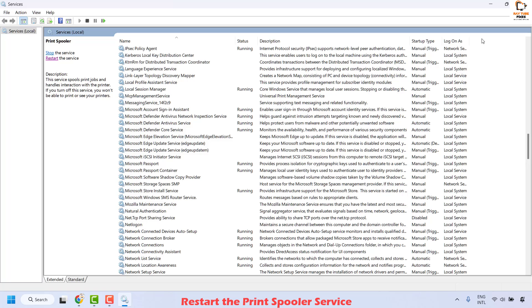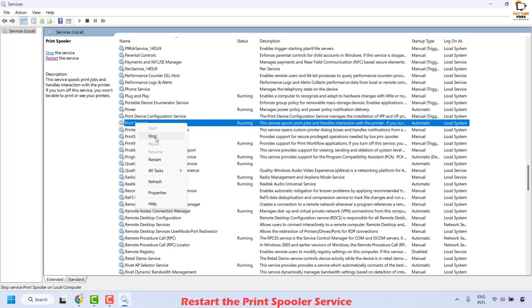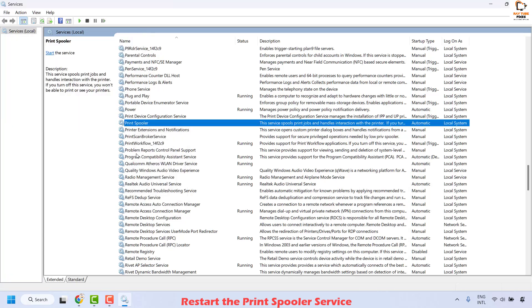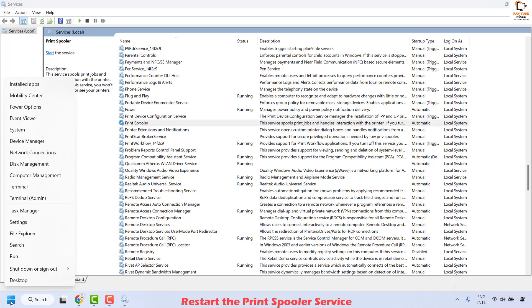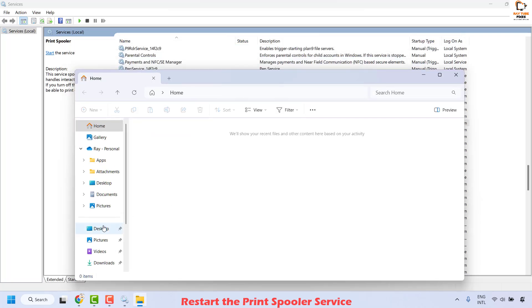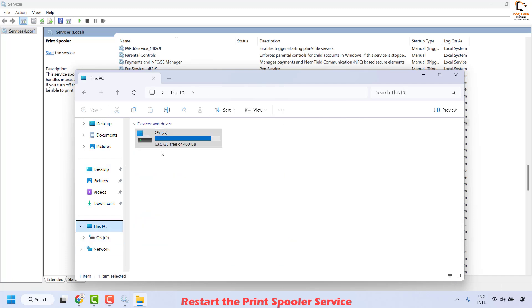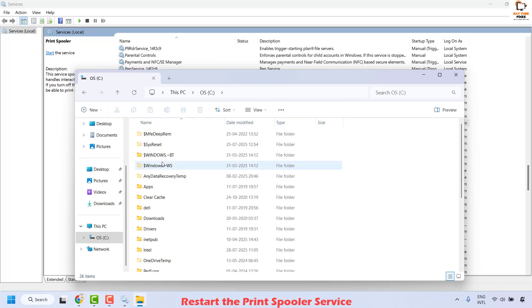If the problem persists, go back to the Services window and locate Print Spooler. Right click it and click Stop to stop the Print Spooler service. Once stopped, open File Explorer by right clicking the Start button and clicking File Explorer. Once in File Explorer, click on This PC and navigate to your C drive.